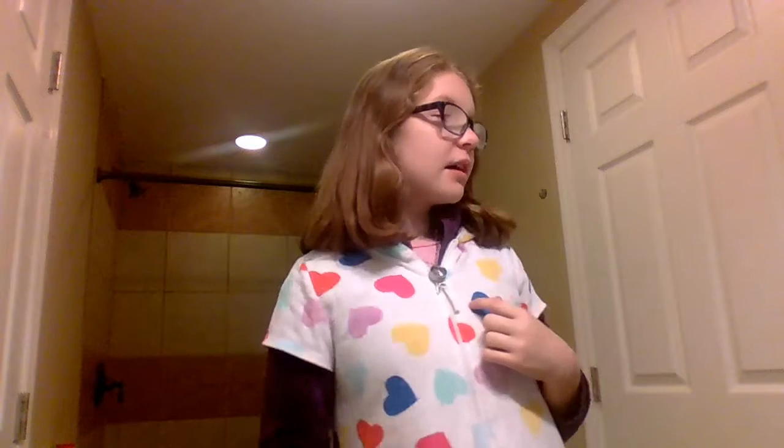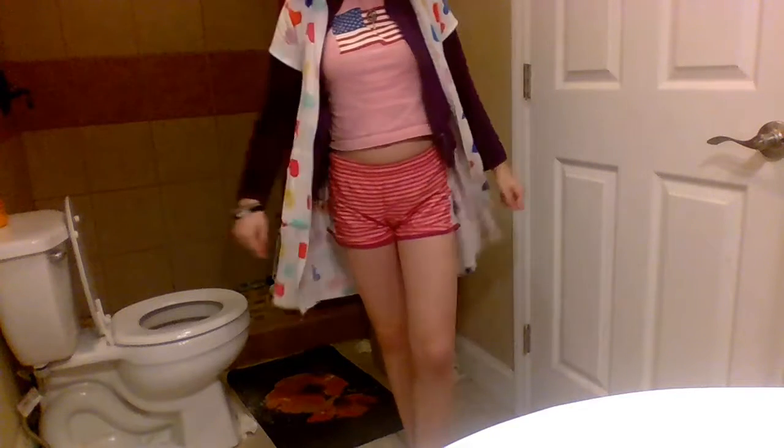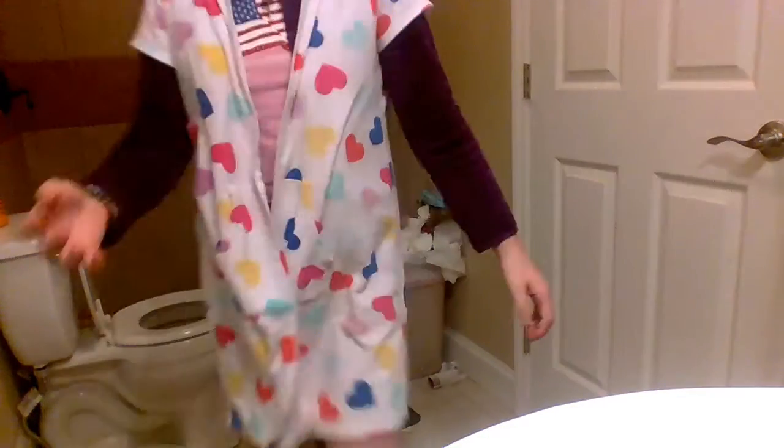So next thing I'll do is I'll put makeup or something on if I'm going somewhere, but this time I'm going to be putting some clothes on. So I'm wearing two jackets because it is really cold in my house, and I'm wearing this shirt and shorts.